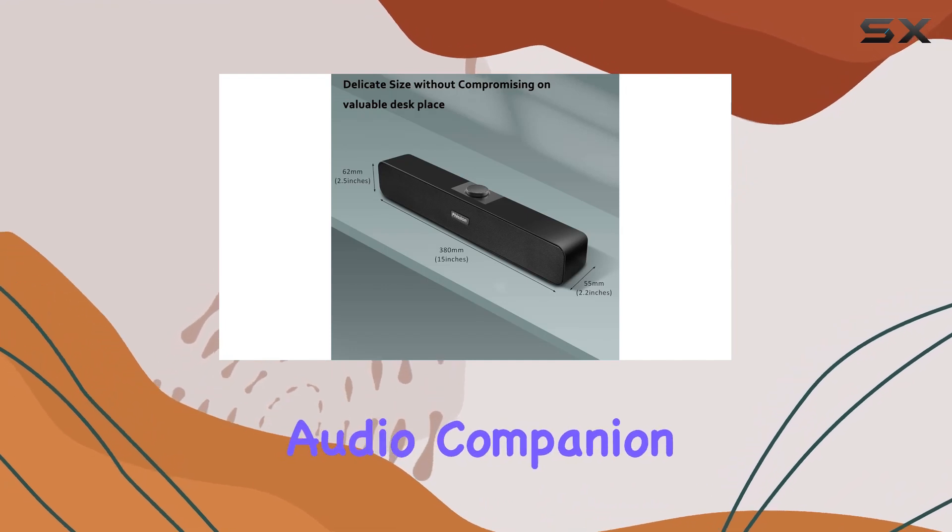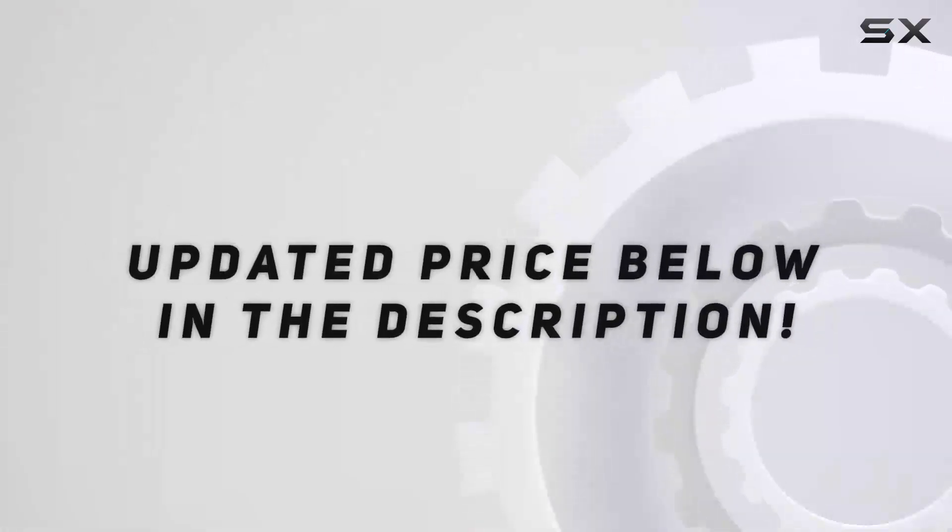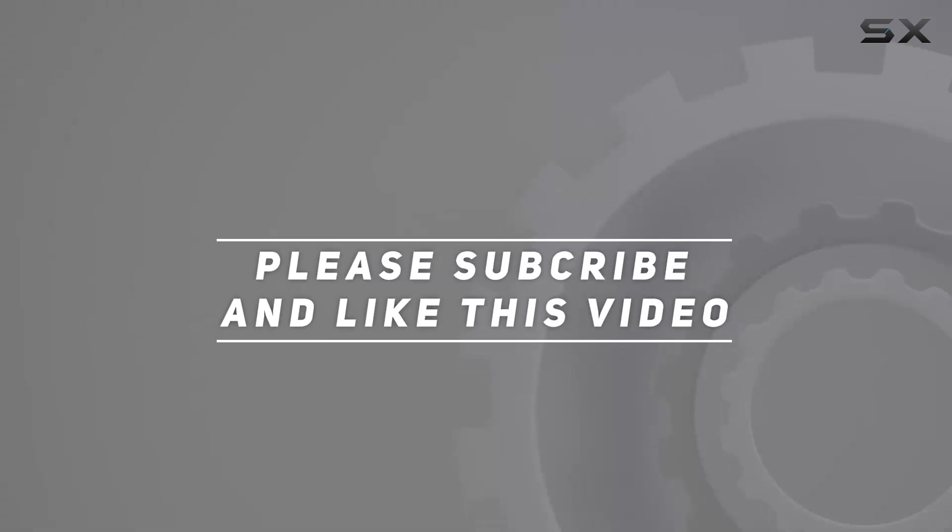If you're looking for a reliable audio companion for your desktop setup, these speakers are worth considering. Check out the video description for the updated price, and thank you for watching.